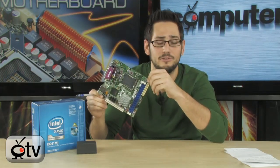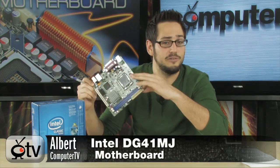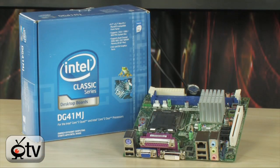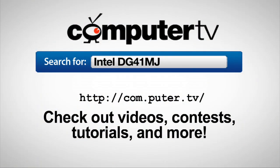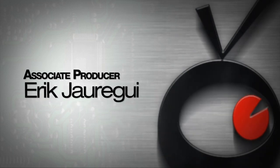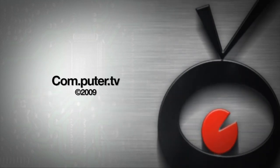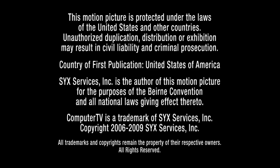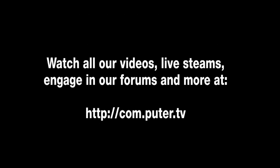It can be very powerful depending on what processor you put in it. You can also take an old processor from an old computer — maybe a Pentium 4 at 3GHz — and that'll work nicely in here. Sweet little board. It's the DG41MJ from Intel. If you have any questions, feel free to email me. For more information go to com.puter.tv and type in Intel DG41MJ. For Computer TV, I'm Albert — see you next time.